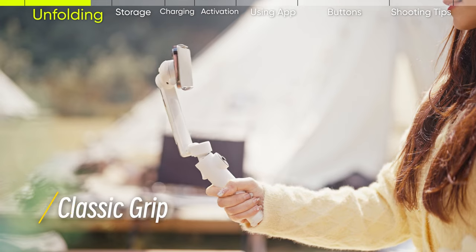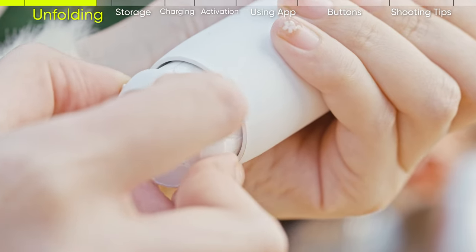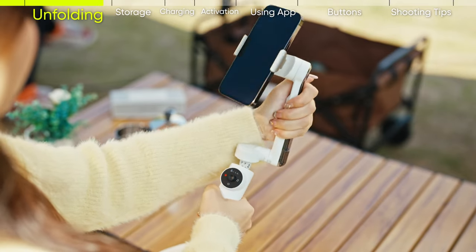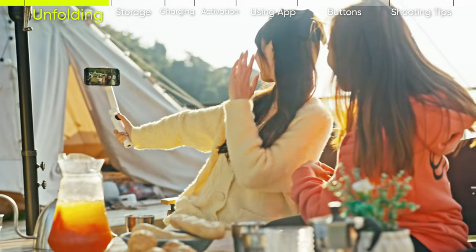It is recommended to use classic grip. Partially extend the built-in tripod and slightly tilt the hinge area of the selfie stick. This provides a more comfortable hold and a better shooting angle.